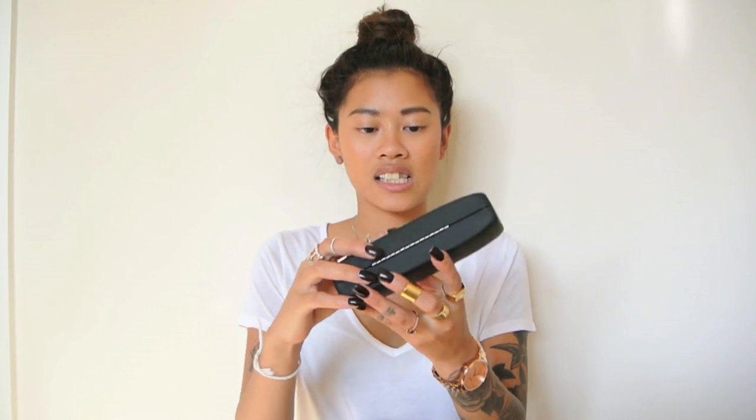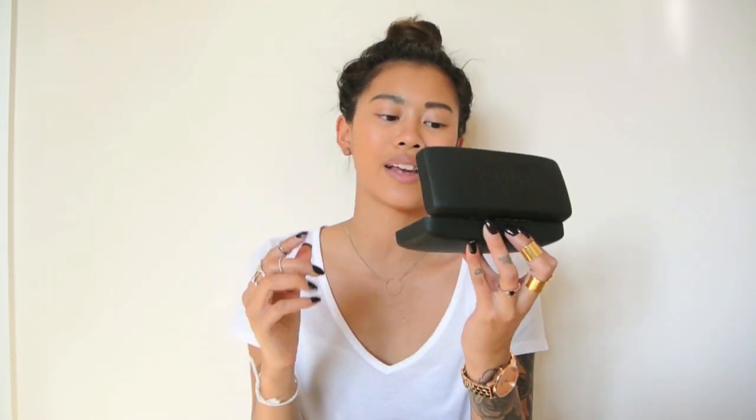First I have a pair of Spitfire sunnies — they're a transparent cat eye with a gold detailing line across the rim. I featured these in my August haul part 2.